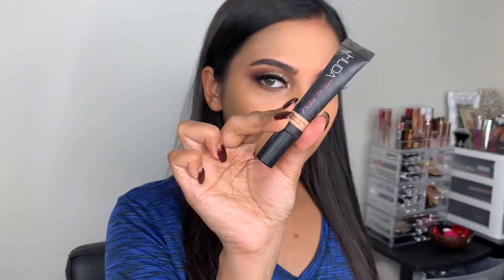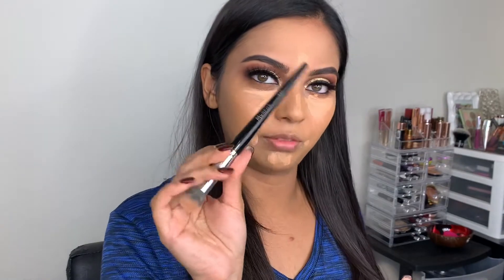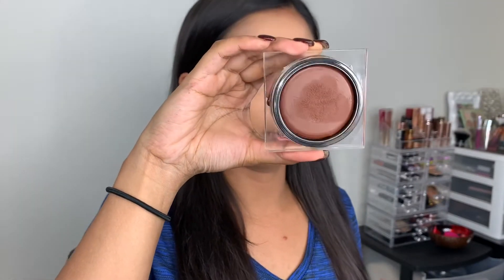I'm using Huda Beauty's Overachiever concealer in Graham Cracker. I'm going to blend all this out using the E20 brush from Morphe, then using Huda Beauty's tinted moisturizer in medium.